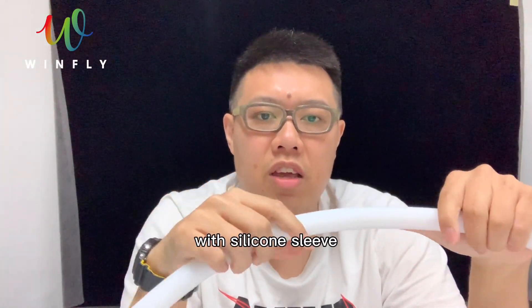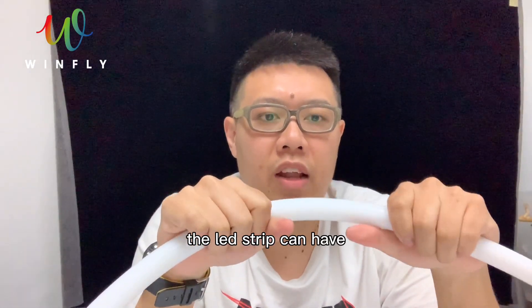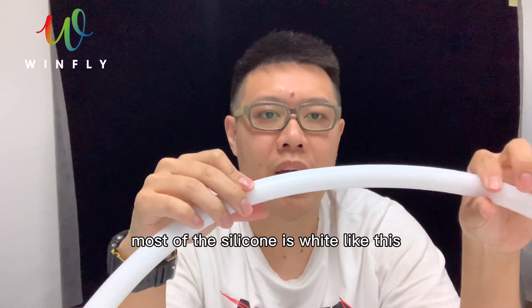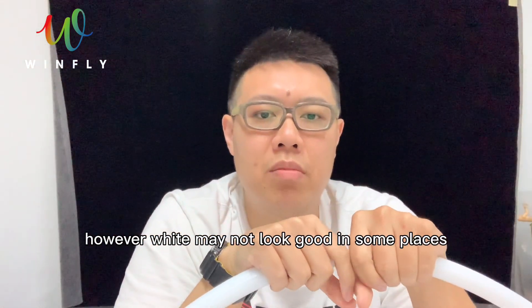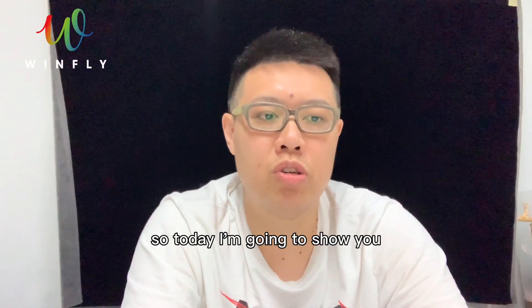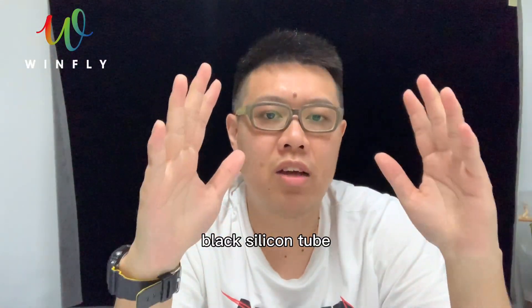With a silicon sleeve, the LED strip can have some waterproof and dustproof capabilities. Most of the silicon is white like this. However, white may not look good in some places, so today I am going to show you black silicon tube.